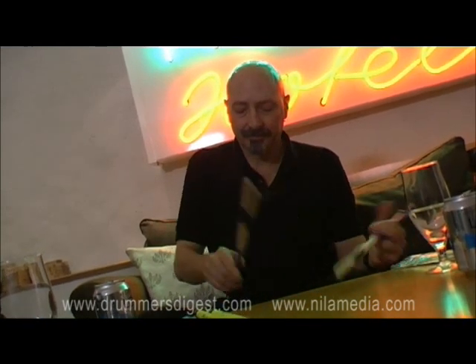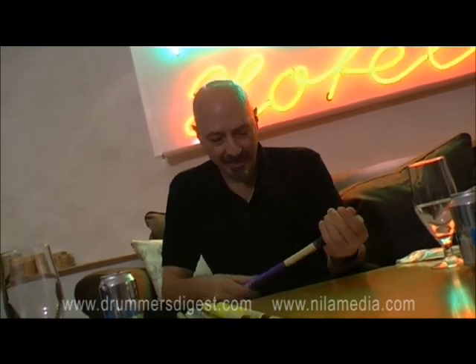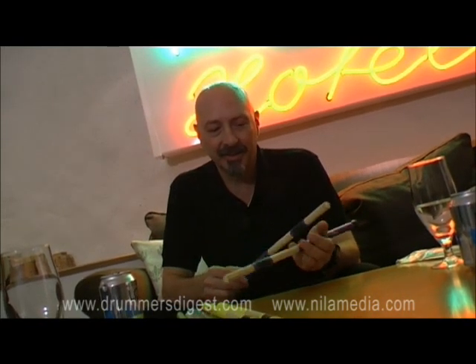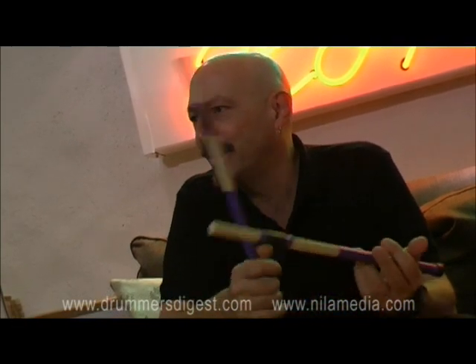I developed them because I was playing with tabla players and kanjira players — Indian drums that are not very loud. It was a way of playing with them and blending. But they're pretty universal. You could use them playing a rock tune unplugged with acoustic guitars, or in any situation where you want to play quieter. It's in between brushes and sticks.